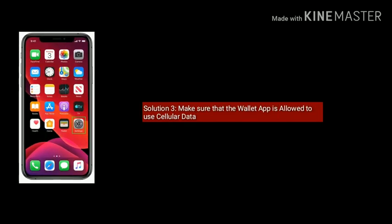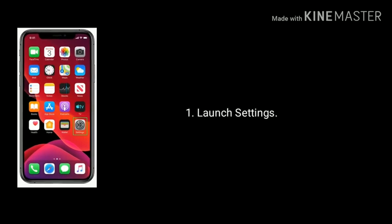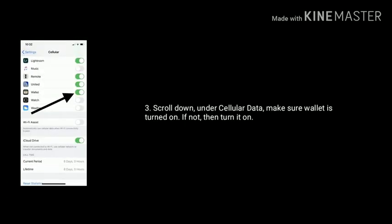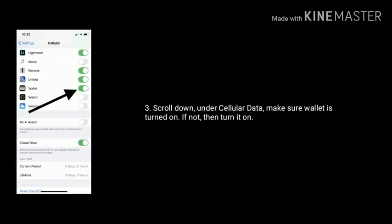Solution 3 is to make sure that the Wallet app is allowed to use cellular data. Launch Settings and tap on Cellular. Scroll down the screen. Under Cellular Data, make sure Wallet is turned on. If not, then turn it on.